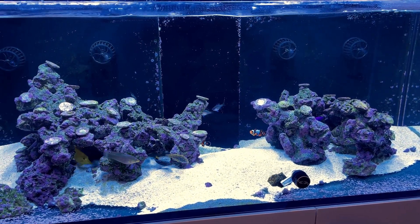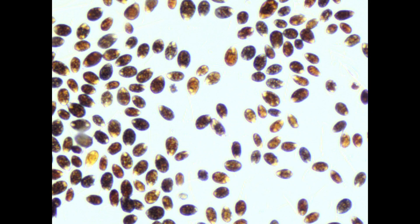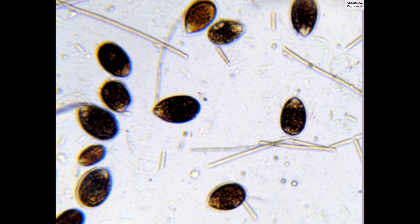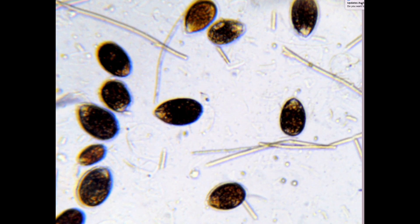After adding the new frags, within a couple of days I started seeing signs of Dinos and Cyanobacteria on the sandbed and on the rocks — it didn't take long at all. It took about a week with full lights for the Dinos and Cyanobacteria to come back and the tank looked as ugly as ever. I quickly looked under the microscope and confirmed I was dealing with UV-sensitive Dinos. That gave me some ideas about how to take the battle to a new ground.